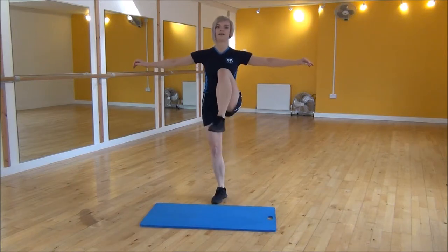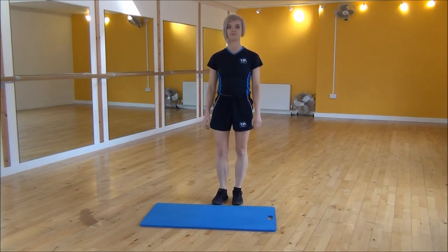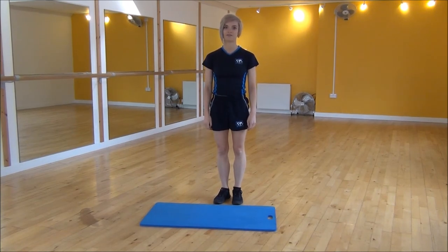So really squeeze and lift as you drive your knee up, and then relaxing but controlling on the way back down. And that's the standing hip flexion.